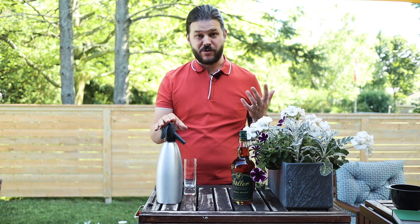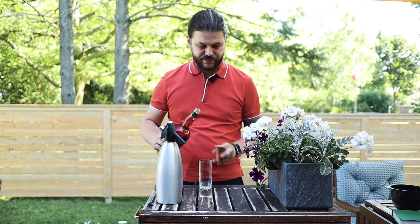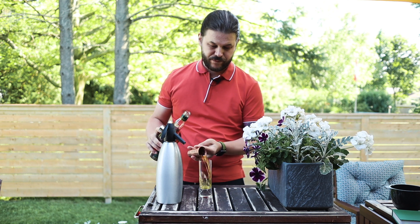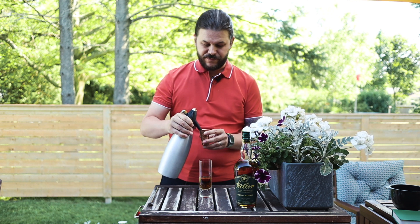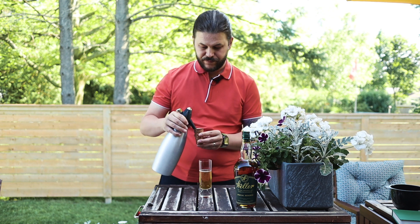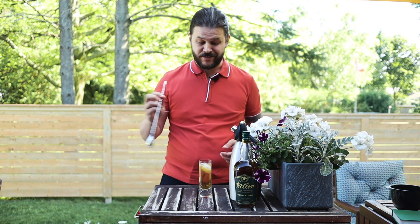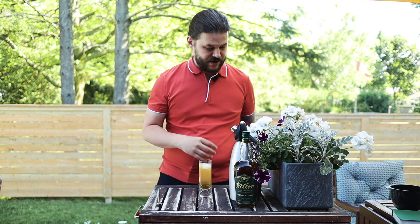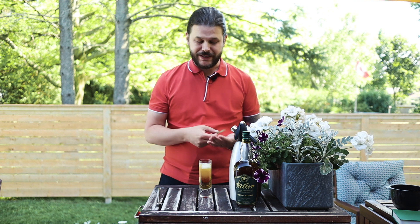Here's all you need: your base spirit and your soda water. We're going to take two ounces of our bourbon and three ounces of the soda. Then I'm going to grab a couple of ice cubes — that's it, really. Give it a little stir. You can garnish this, you don't have to. I often use a little bit of lemon zest; today I'm going to use a little sprig of mint and lay that on top.